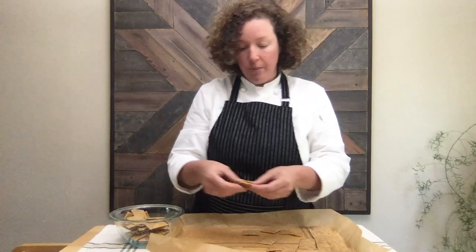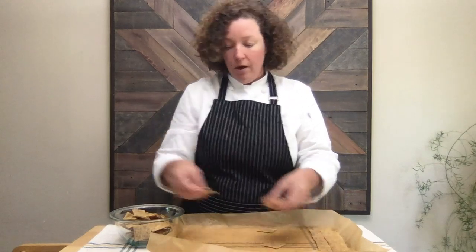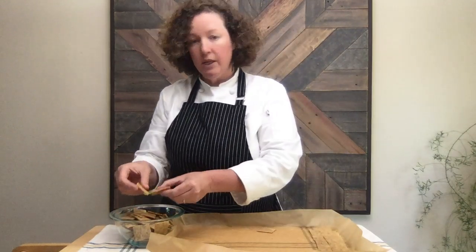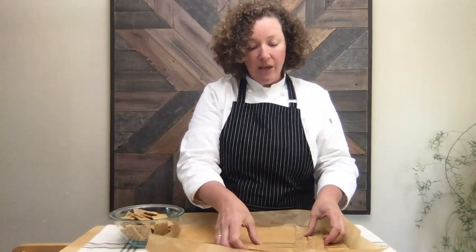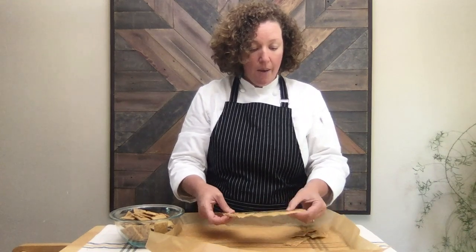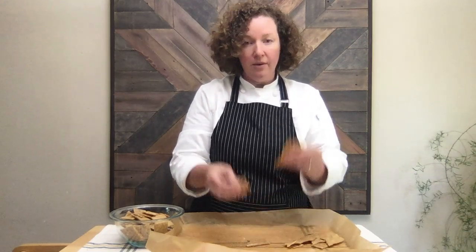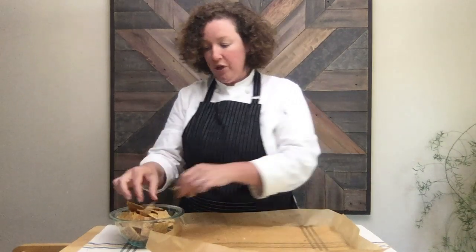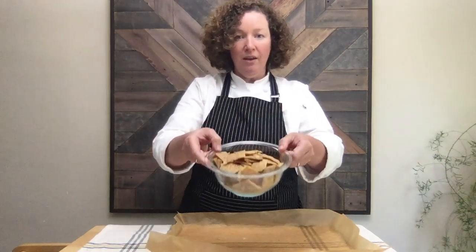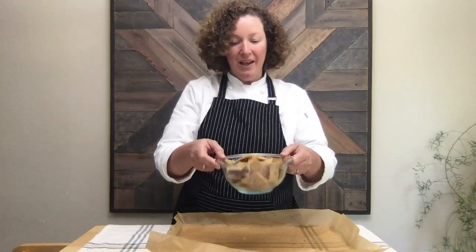I think you guys will be really happy with this recipe. They're very crisp, very light and flaky, and they have a delicious kind of caramelized sourdough flavor. Depending on how sour your starter is, they might even be more sour if your starter is a little bit older. So there you have it — nice crisp sourdough discard crackers made with the portion of your sourdough that you're taking out before feeding. It's a nice big bowl of crackers and they look delicious — I can't wait to get some pâté out and enjoy these.